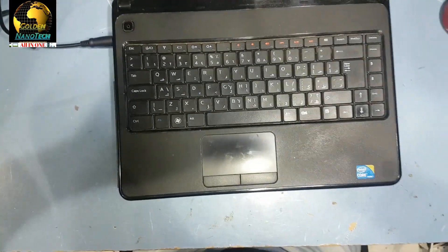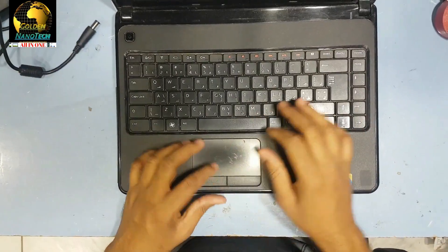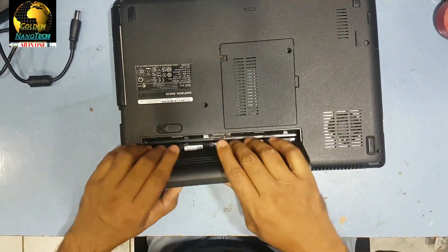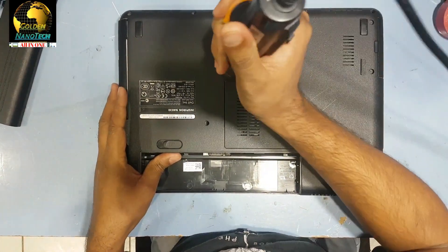So guys, let's remove the power cable, shut down the computer, remove the battery, and let's go from here.